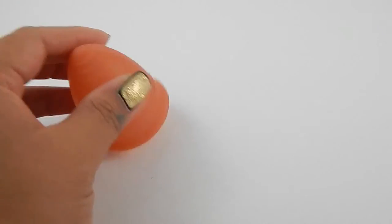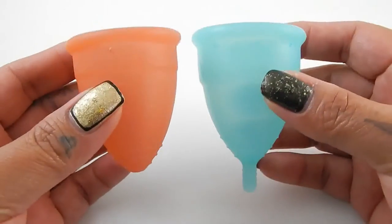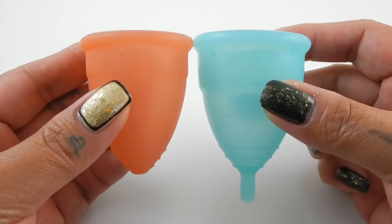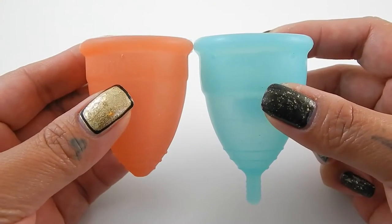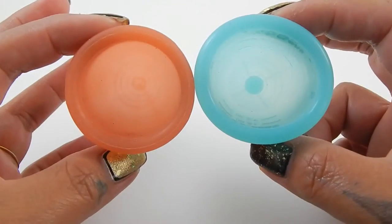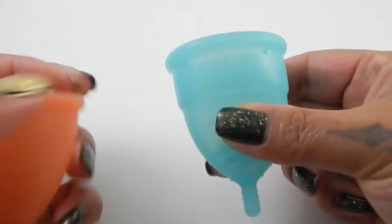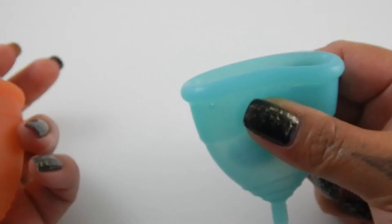The first cup I have to compare to the Lunette cup is the Eva cup — here they are up against each other. This is the softest cup in this first grouping. It has a very soft body but it has this high secondary rim which helps the cup to pop open easily.